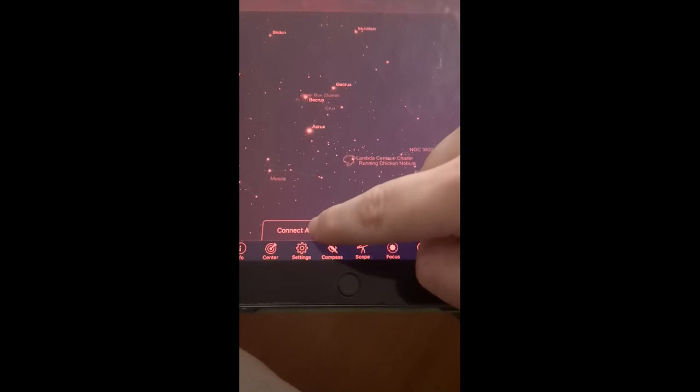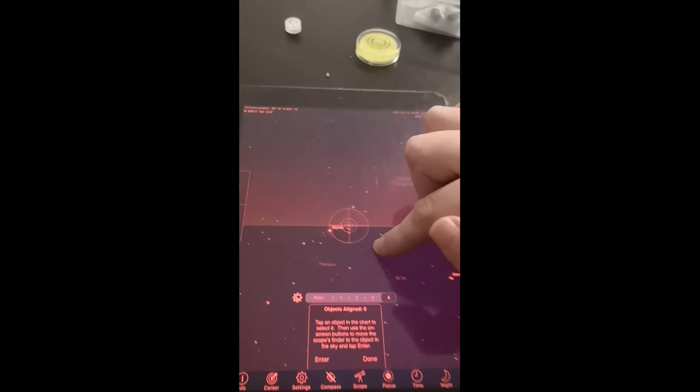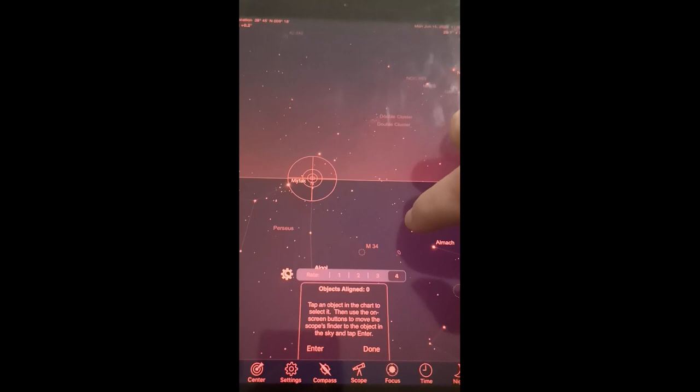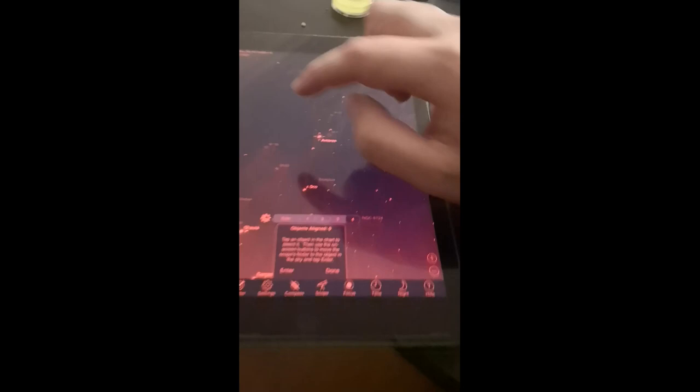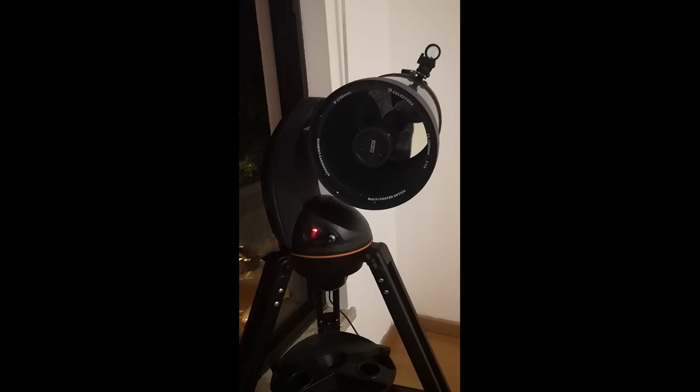You can now click Connect and Align - just tap Connect. As you can see, the crosshair on the app is pointed to the north on the horizontal line. Now you just need to select one star visible in your sky - click it and press Enter to start the alignment. I select Antares here and the scope will start moving to that position.